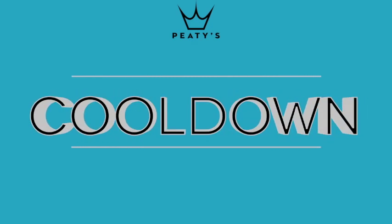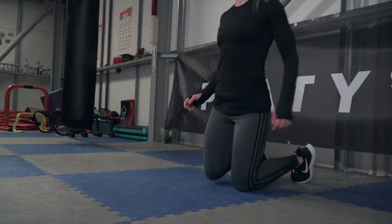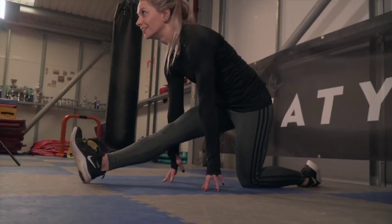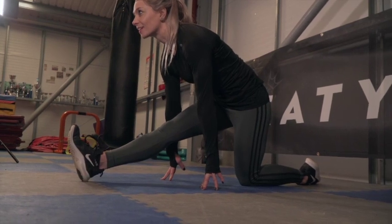Well done! First up for the cool down is the hip flexor stretch — do this 30 seconds each side and hold the stretch. Next up is the hamstring stretch, again hold this 30 seconds for each side.